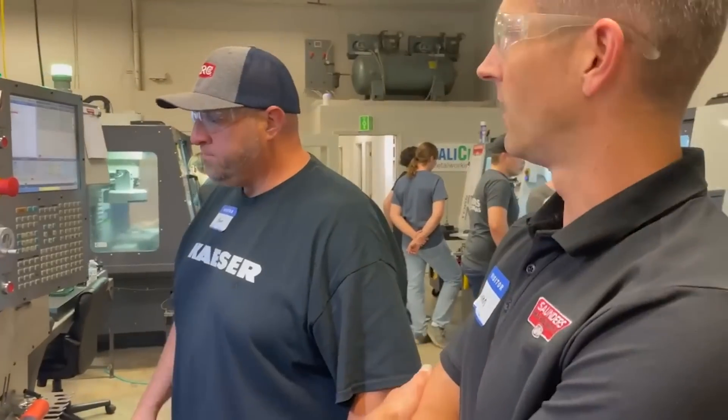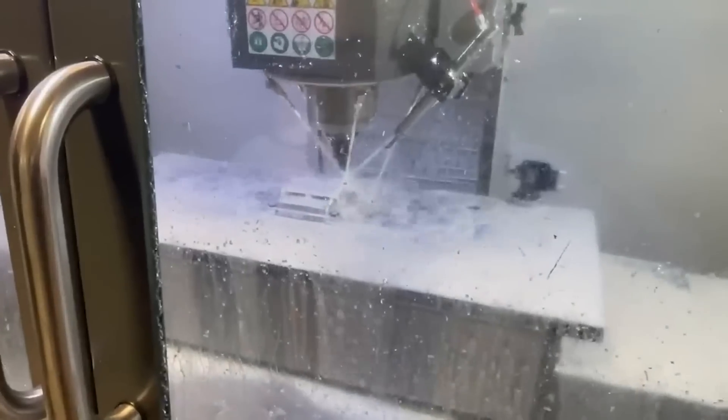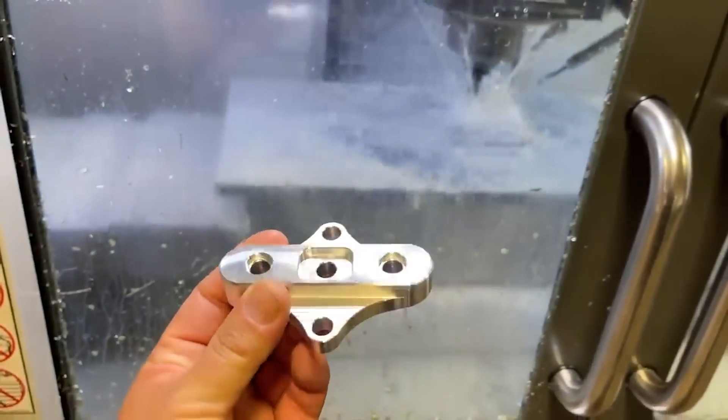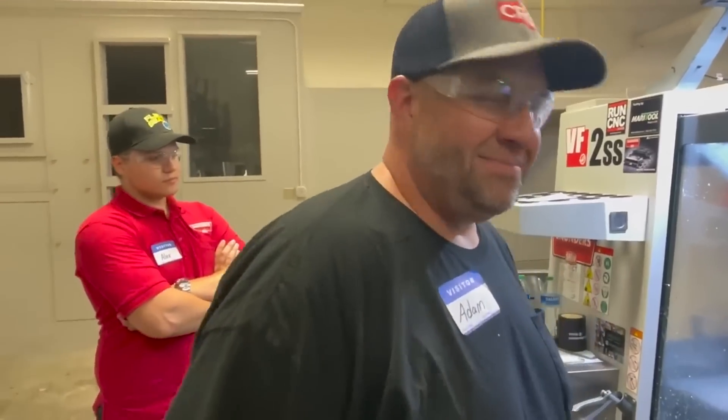Two weeks ago we actually had our first class and Adam Booth was able to come up for that. I've gotten to know Adam over the years — he's been up for some of our old open houses and he's starting his CNC journey. Whenever we started classes again, he wanted to be there. He came up, started to learn Fusion, started to get some time on the Haas, and I think he'll have a Miltronics and a Flex CNC at his shop.